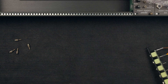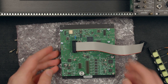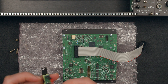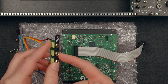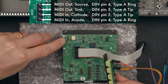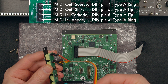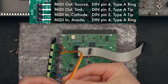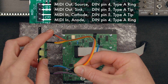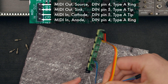Now we need to connect these wires to the back of the module, which is here. The MIDI port is here. We'd like this to be the input and this to be the output. The user manual and indeed the PCB itself tells us which two are the input, so we want these wires connected in that order. I'm going to connect them like this.